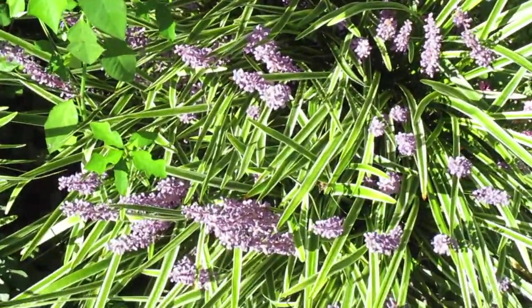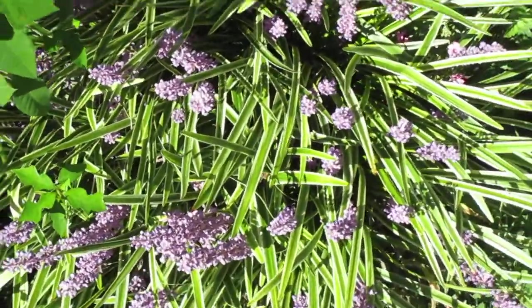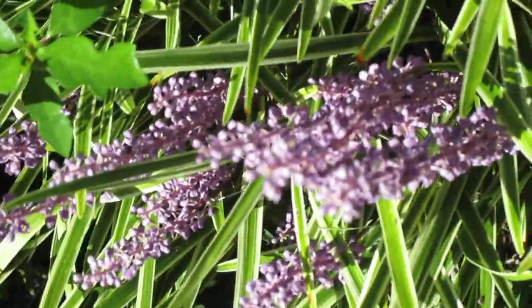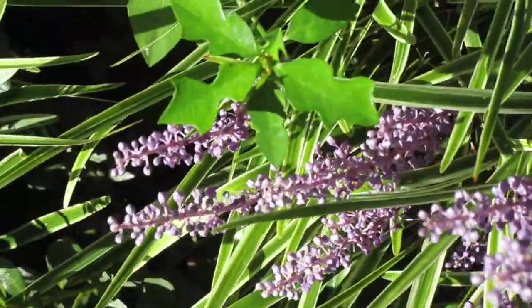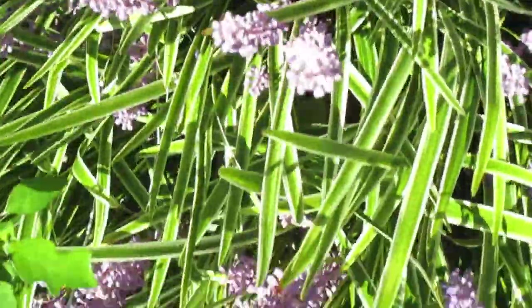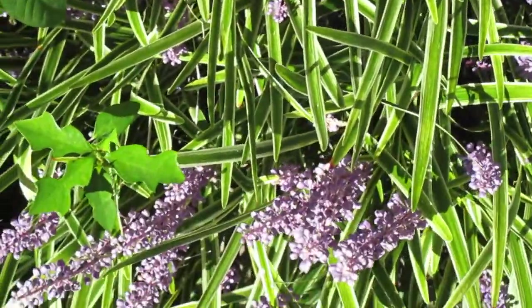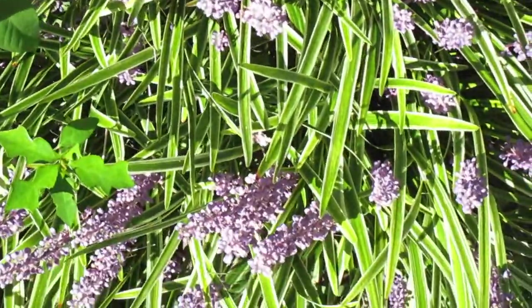This is the variegated purple explosion variety, I think it's called, and it is so beautiful in the fall especially, because it has these beautiful lavender-like spikes — just beautiful lavender purple flowers.